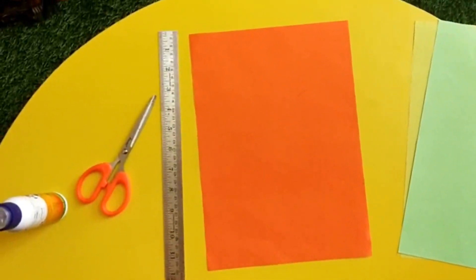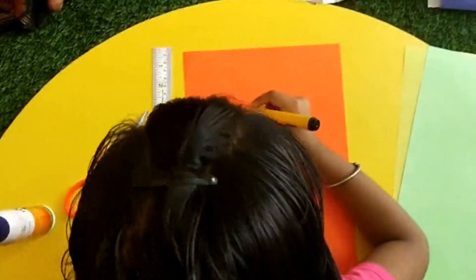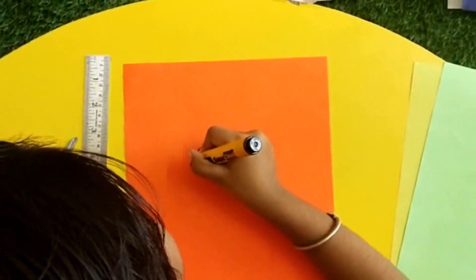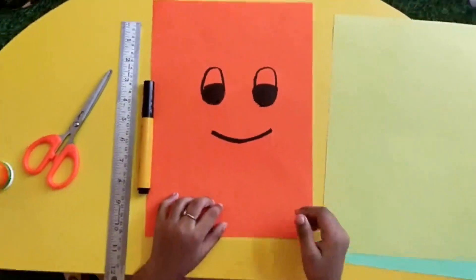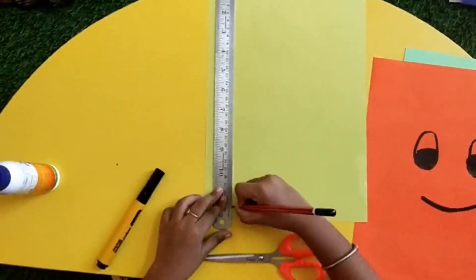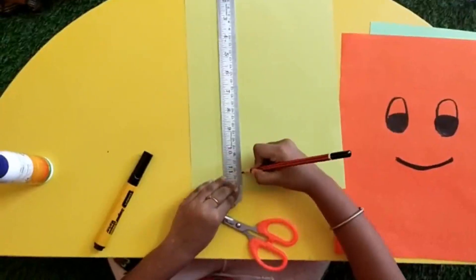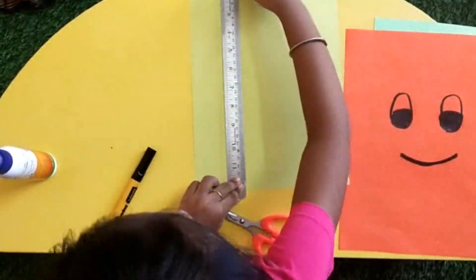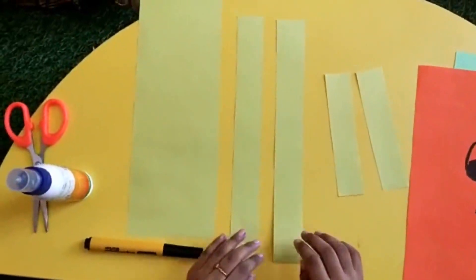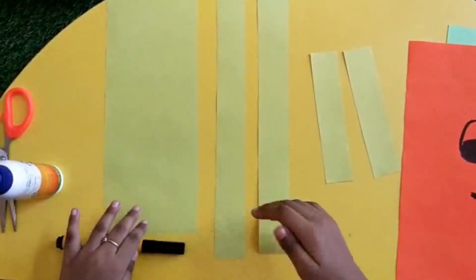Draw like a face. Cut legs and hands. This is for legs, this is for hands, this is for hair. Let's start.